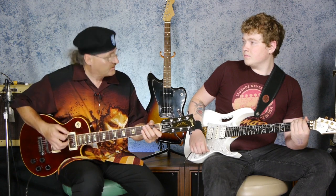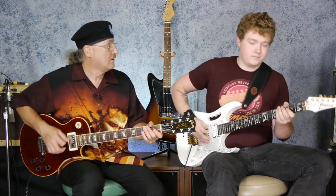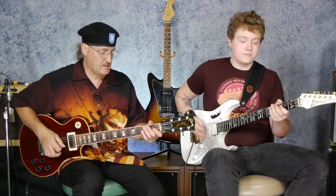We have half a bar of C — if you count it, it's one, two, three, four. So we have half a bar of C, half a bar of G, and a whole bar of A. It's counted: one, two, three, four — one, two, three, four.